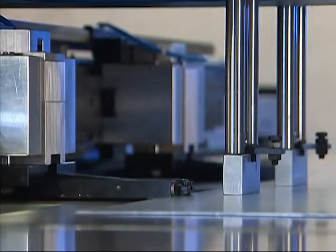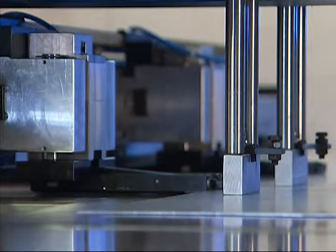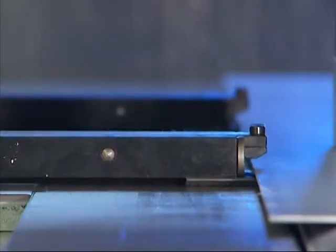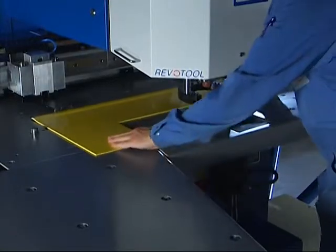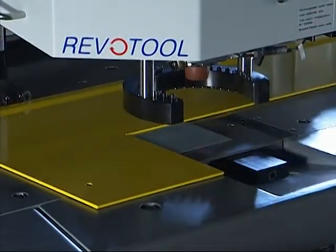The repositioning of sheets with a length up to 10 meters is possible without problems on all compact machines. A special feature is that on our punching machines the clamps are repositioned without touching the sheets. Every machine is delivered with an L-sheet, which is for working of small parts and pre-bent sheets.